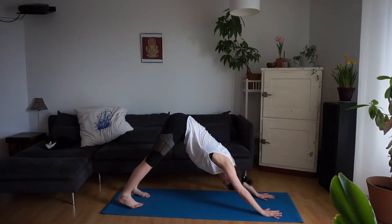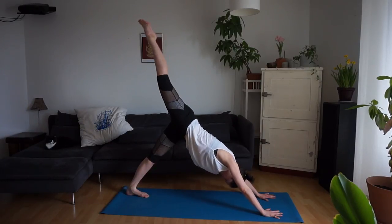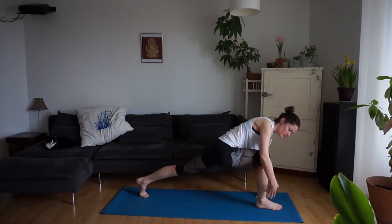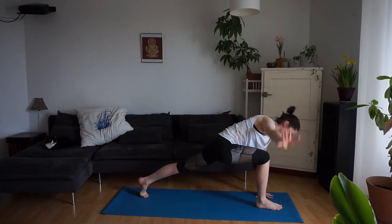Just a couple of breaths here, finding length in the spine, reaching the heels towards the mat. Your next inhale draws your right leg up. Exhale, step the right foot through. Inhale, your right arm up — left hand stays on the mat in a twist — and exhale your right hand back down.